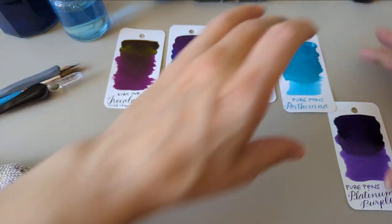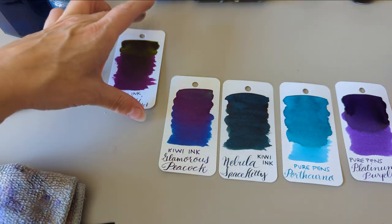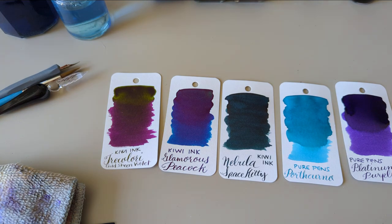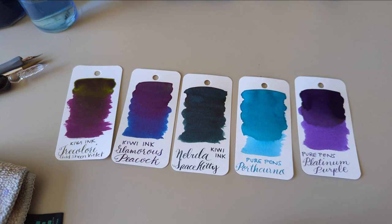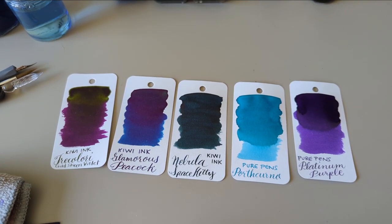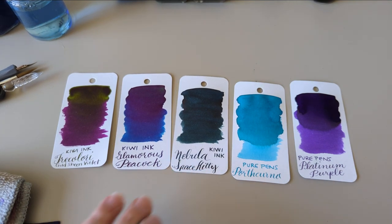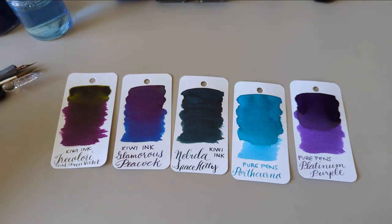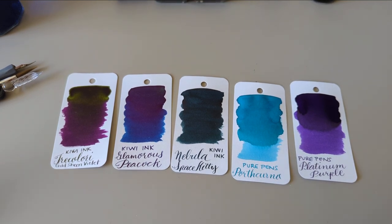So here are my five new inks — they will make an appearance in 30 Inks 30 Days, assuming I go forward with that. If you want to make a suggestion for which one I use first, feel free. There's a good chance I will have already made Day 2 before you see this one, so don't feel bad — maybe I'll have listened to you, or maybe I'm just going off my own opinion. All opinions are my own. Thanks for watching, hope you enjoyed!